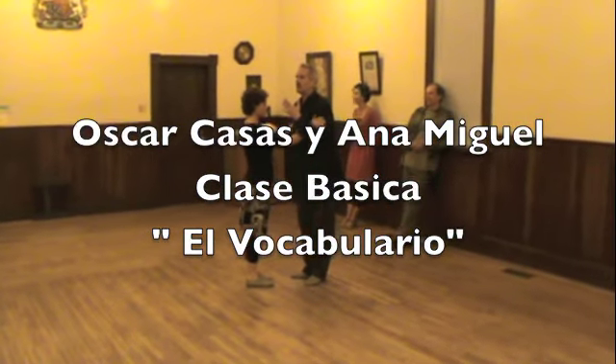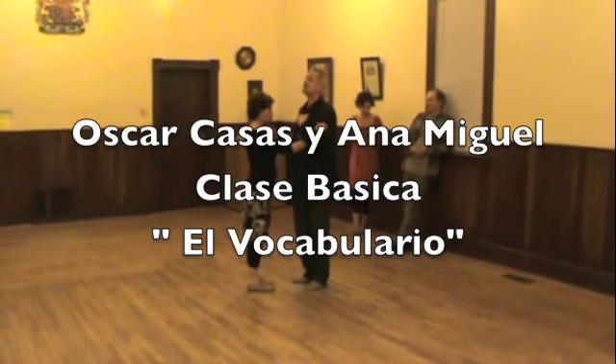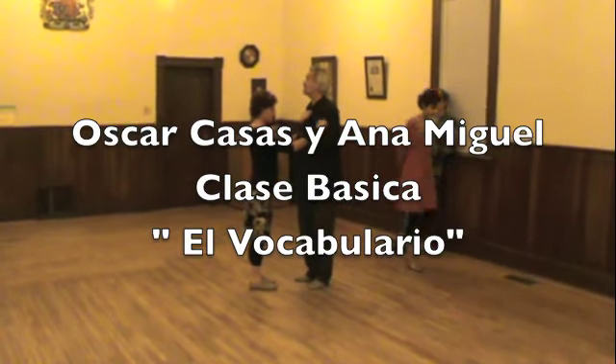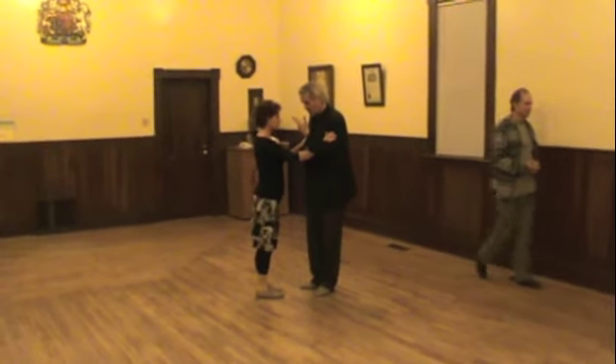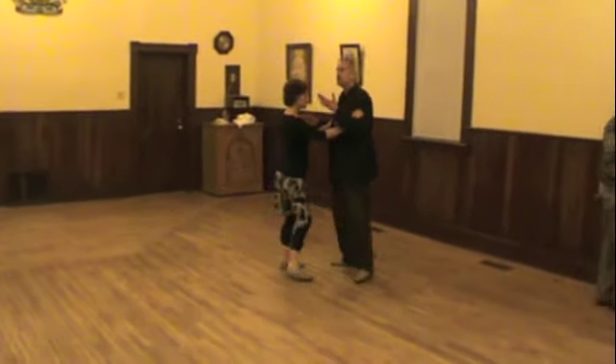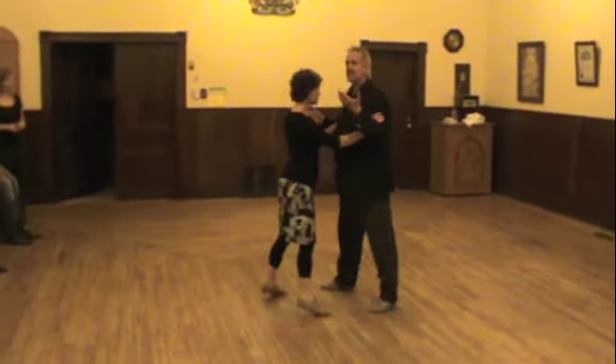We talk about our vocabulary. Many teachers don't like to count, and I do because I need to learn the vocabulary of my language from A to Z. So for me it's easy to include language. So we have one, two, three, four, five, six, seven, eight.